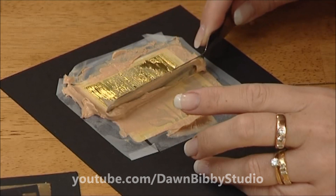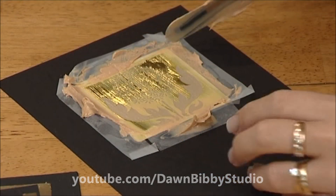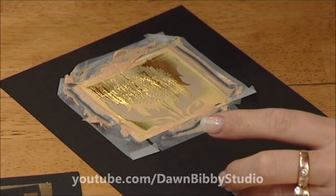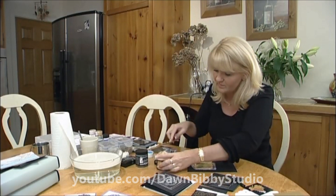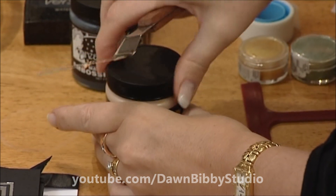I'm just going to go back over and take any excess off. Try not to go across it too many times because the paste can slide under the stencil. Pull the extra bits of paste off, then put the lid back on so it doesn't dry out.